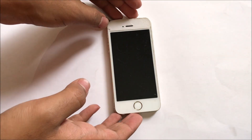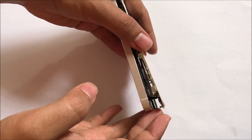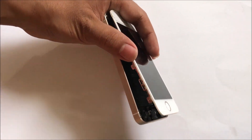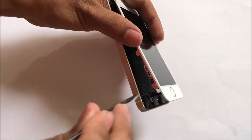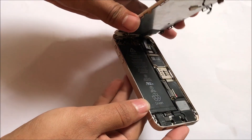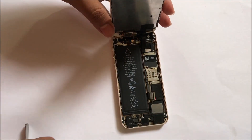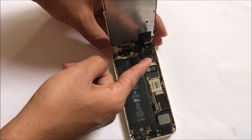Once the device is turned off you need to remove the screen. To make this easier I have already removed all the screws from the device. So carefully open the screen as shown and remove all the connections.